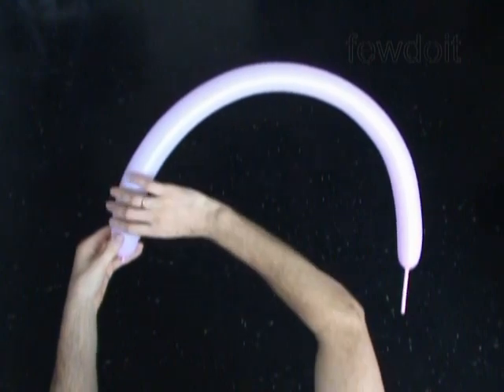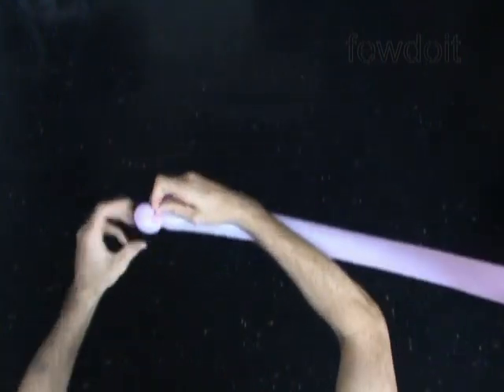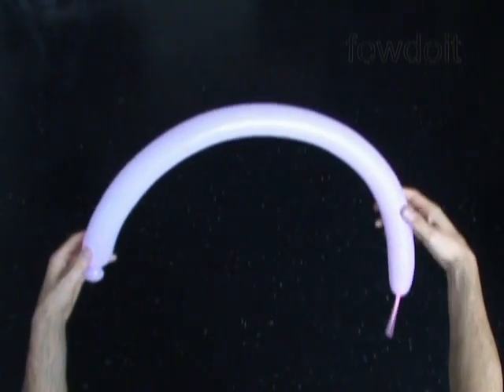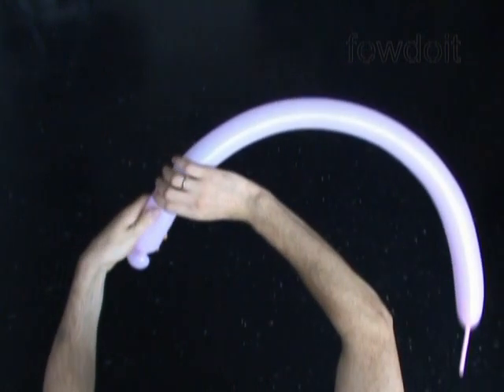Inflate any appropriate color balloon, leaving about no more than 3 inches of flat tail. Twist the first soft bubble about 1 inch long, and lock both ends of the first bubble in one lock twist. Then twist the second bubble about 3 inches long.